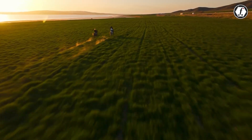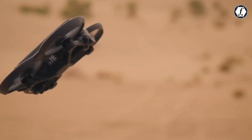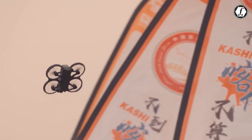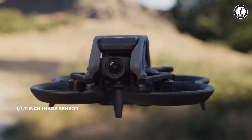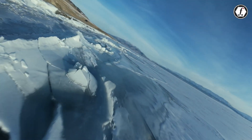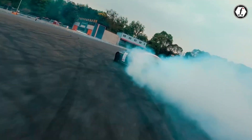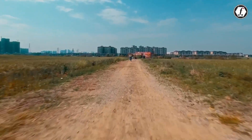Stability is crucial for FPV drones, especially in high-speed maneuvers. The Avatar 2's Rock Steady and Horizon Steady deliver smooth footage, but the Avatar 3 may push further with Enhanced Electronic Image Stabilization (EIS) and possibly a mechanical gimbal. If added, a gimbal would reduce motion blur and jitter, making footage even more stable.